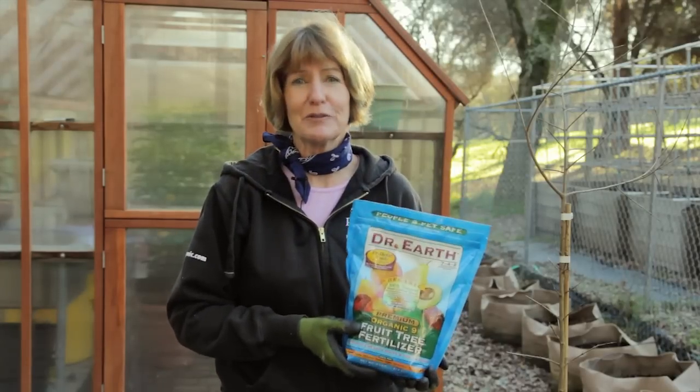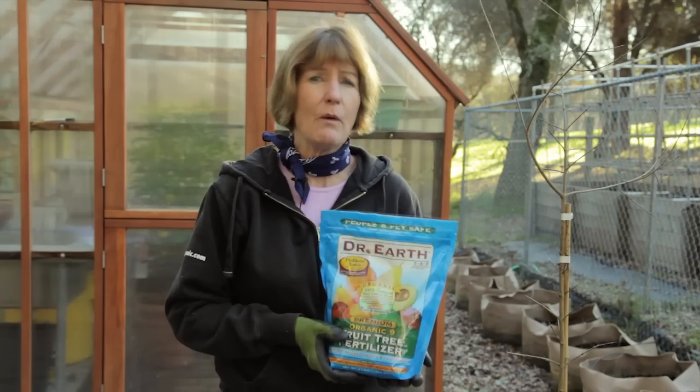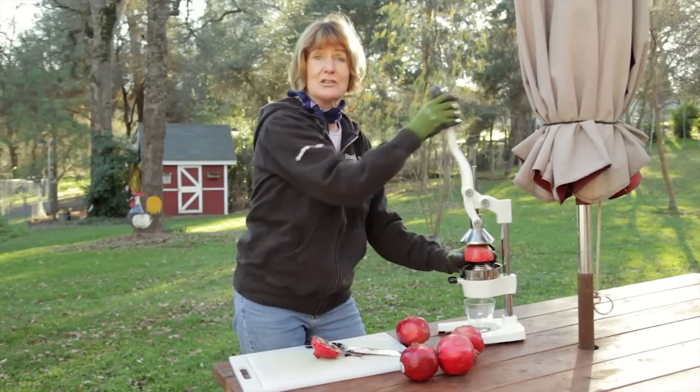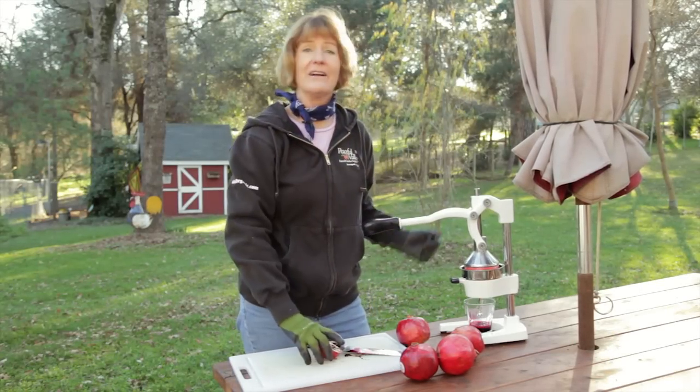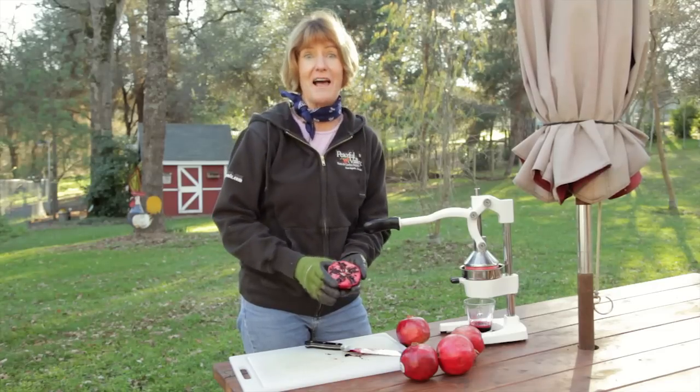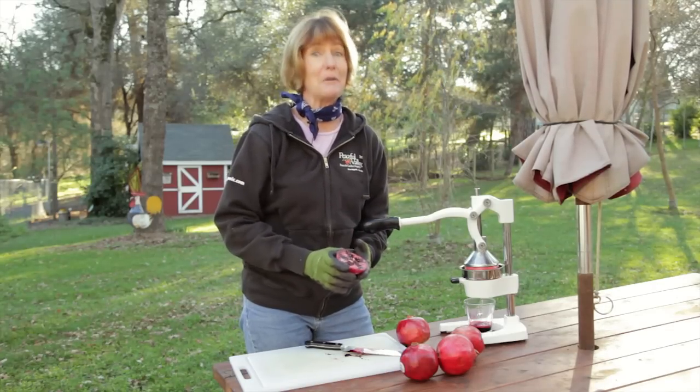Fertilize with a balanced fruit tree fertilizer in February, May, and September, and give it about one ounce for every foot of tree. You can juice them like an orange, or you can take the seeds out and put them in salads or as a dessert topping. However you like them, make sure you plant one and grow organic for life.